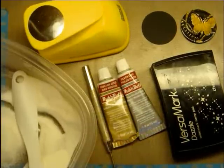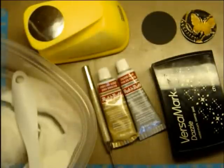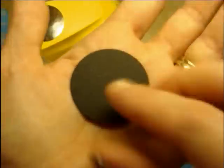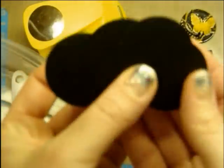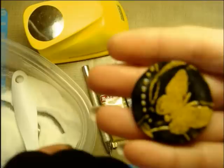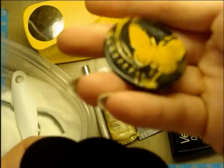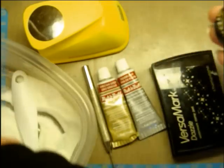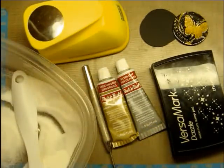Hey Crafters, it's Jen Evers with Quality Crafts and today I'm doing another episode of This to That. We are changing this — or more specifically, this into that. This is a really old technique, and it might be done a little bit differently than you've seen it before. I hope you enjoy it. I'll show you step by step how to create that.